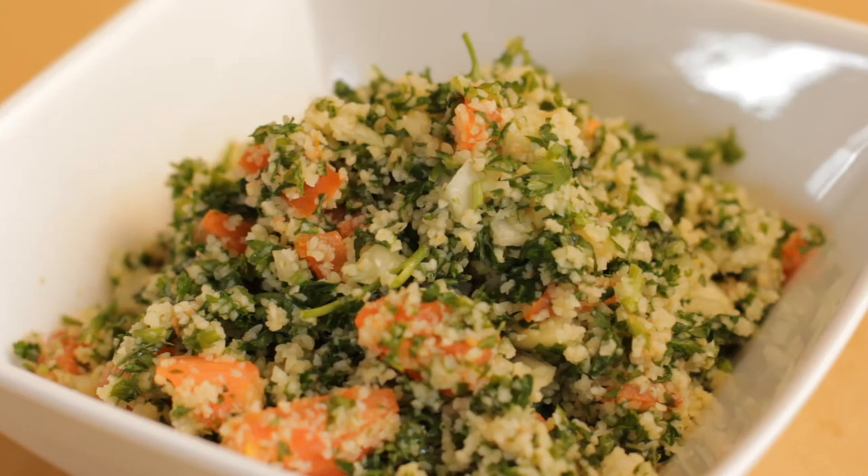Thank you. What are we making today? Today we're gonna make a cracked wheat and parsley salad called tabbouleh. One of my favorites. My favorite too. Okay, let's get started.